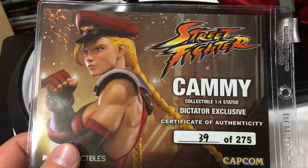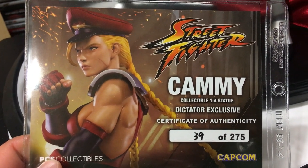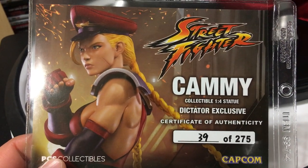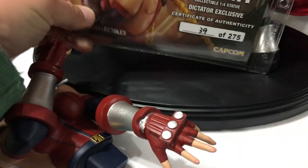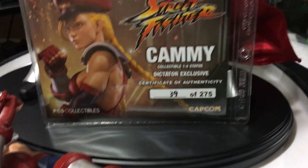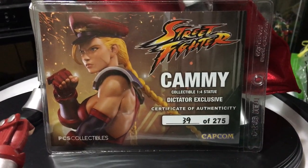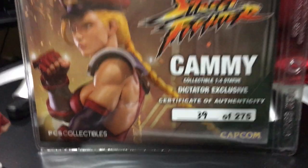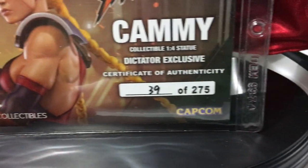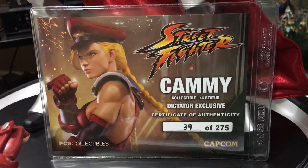I wanted a bad version of Cammy for my Street Fighter collection, from when she was bad. I figured I'd grab this, but then after a while I was thinning out my Street Fighter collection and was thinking I might not keep everything — I almost cancelled the order. Thank god I didn't. Got number 39 of 275 edition size.